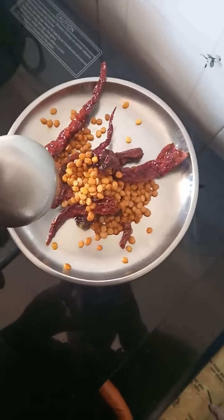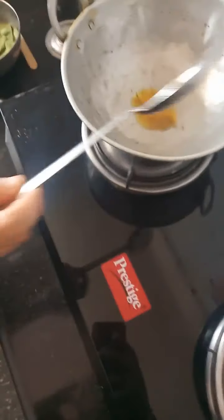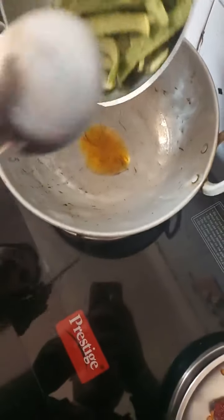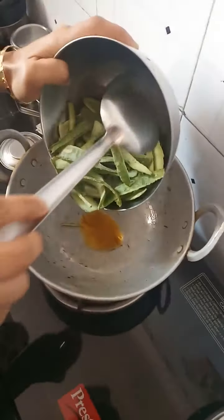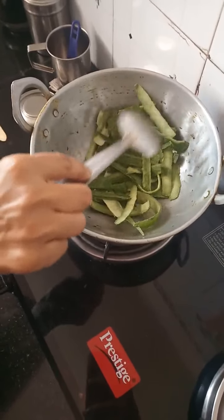After frying all these things, I have transferred them to another pan. Now I have switched on the flame and since there is already oil in the pan, I am adding the peelings of the ridge gourd. We have to fry this until the color fades away.